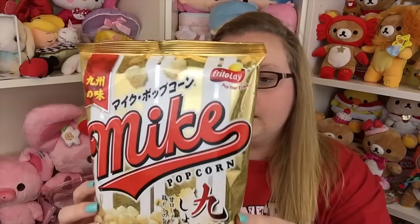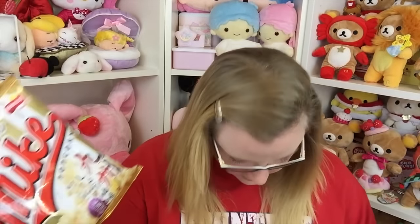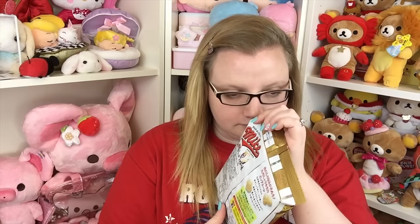The first item is popcorn by the brand Frito-Lay, all in Japanese. It says it's soy sauce flavor — salty but smooth taste. It kind of just smells like regular butter popcorn, and it looks like regular popcorn too.